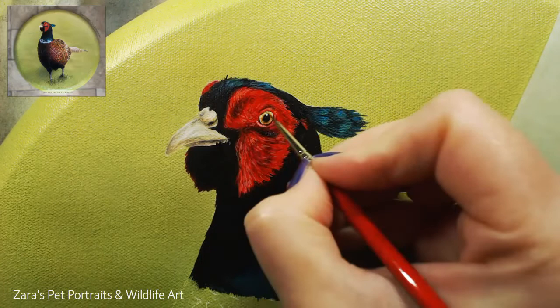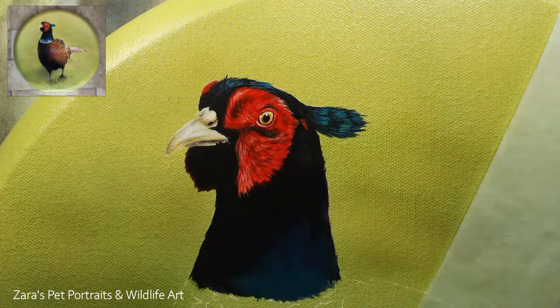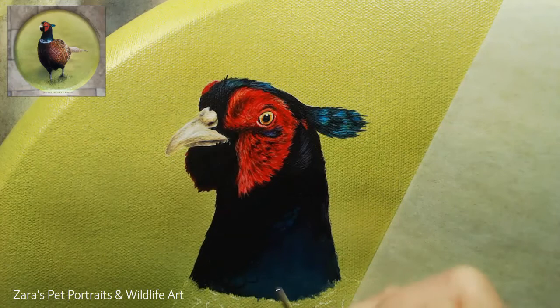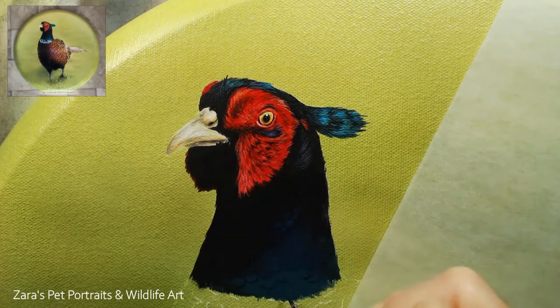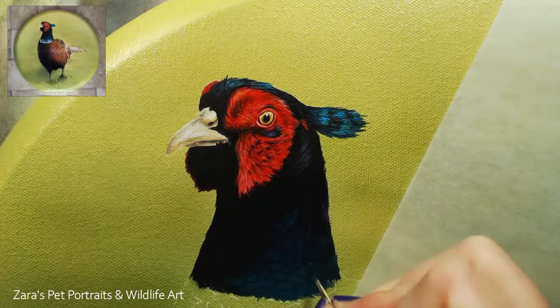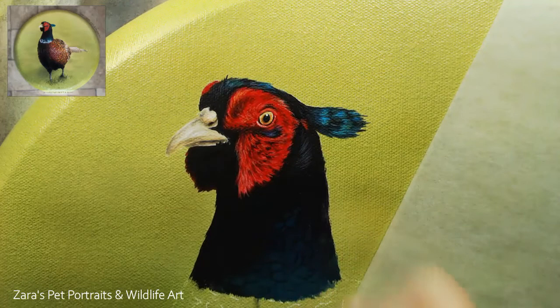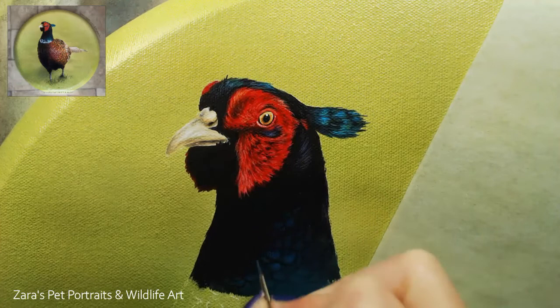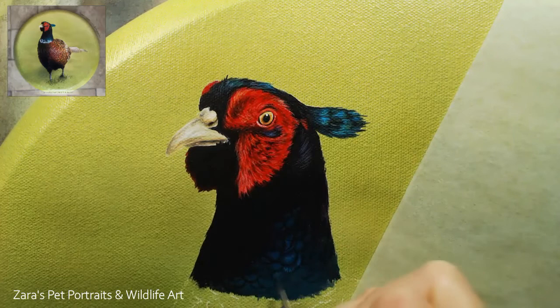The way I'm moving the brush is harder to see in these sped-up YouTube videos - in my Patreon tutorials you can really see how I'm positioning my hand, moving the brush, and how much pressure I'm applying. With liner and rigger brushes, the more pressure you put on the brush the thicker the line will be. You need to apply light pressure to get finer details - you wouldn't want to be too heavy-handed. I typically aim to get an area to about 80% complete before moving on to the next.